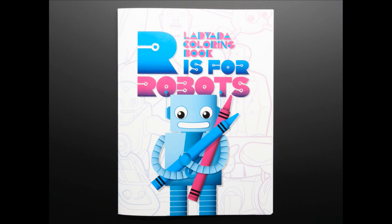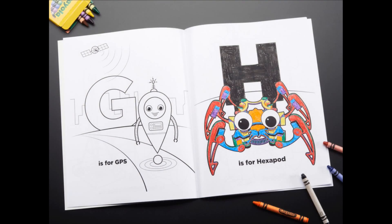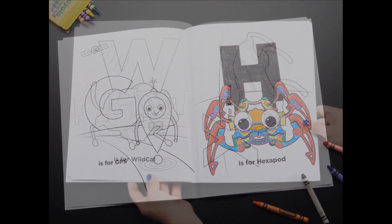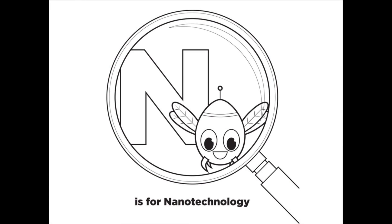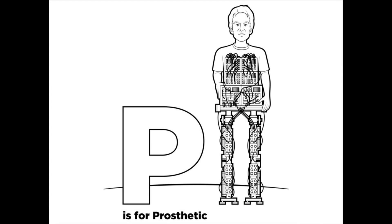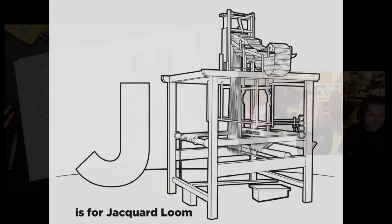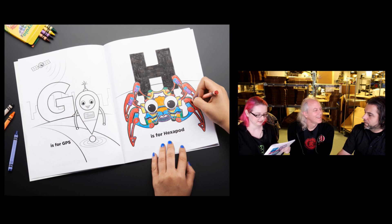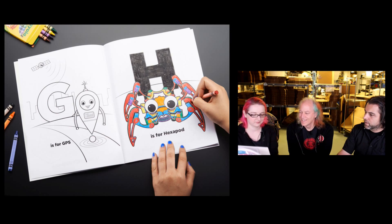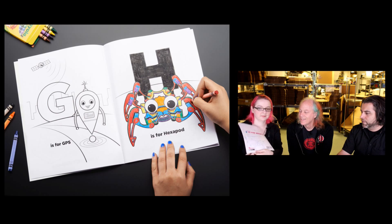Our 'R is for Robots' coloring book is probably going to be in the store in a few days. We went through the alphabet: A is for Asimov, H is for Hexapod, G is for GPS, W is for Wildcat, X is for Xrex, N is for Nanotechnology, P is for Prosthetic, J is for Jacquard Loom. This is the second coloring book we've done — the first was 'E is for Electronics.' As always, we're releasing this as a Creative Commons download for free.